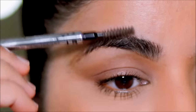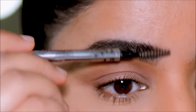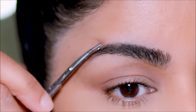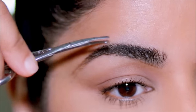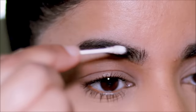In the final step, I take the spoolie and brush my brow hair upwards, and I cut the extra hair that is longer than what's needed. Make sure you don't cut off too much — just cut that little extra that is not needed. Then I'm going to clean up the borders using a wet Q-tip.